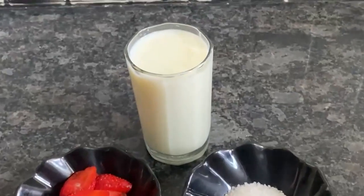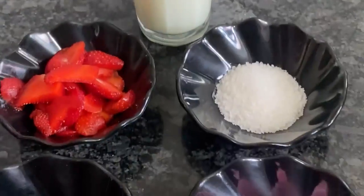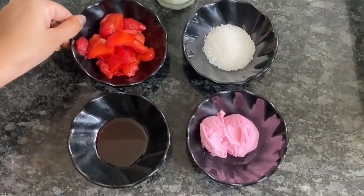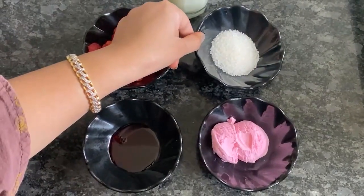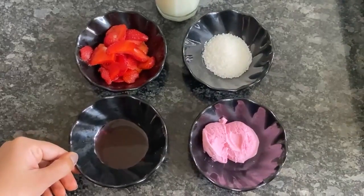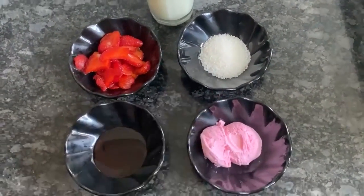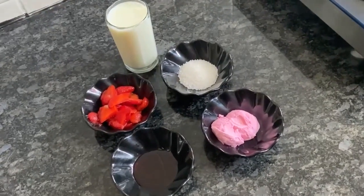I have very simple ingredients: 1 glass of milk, 1 palm of strawberries, 2 tbsp sugar, 2 tbsp strawberry syrup, and 2 tbsp strawberry ice cream. If you add the ice cream, it will give a good flavor. Let's start!